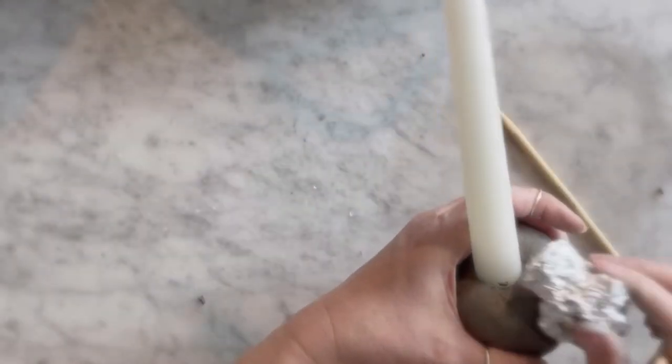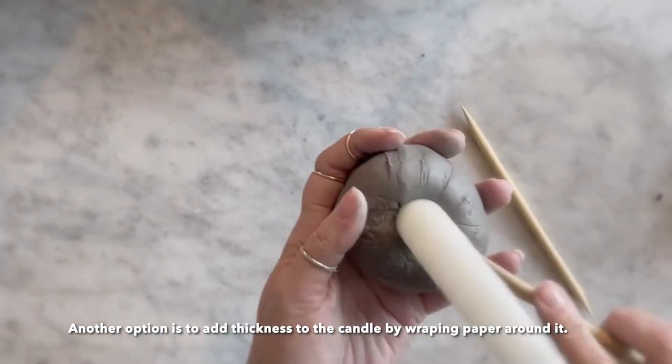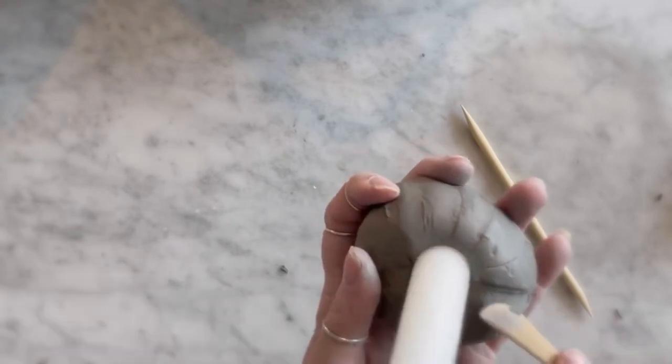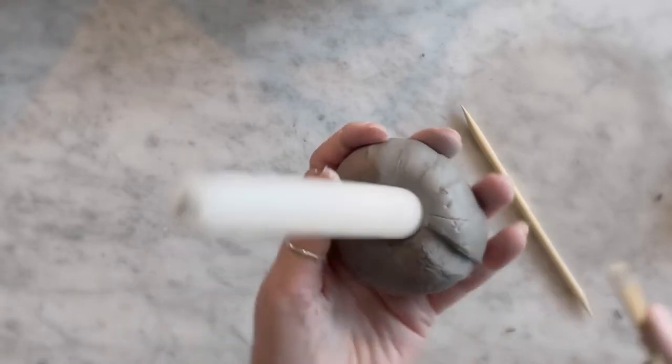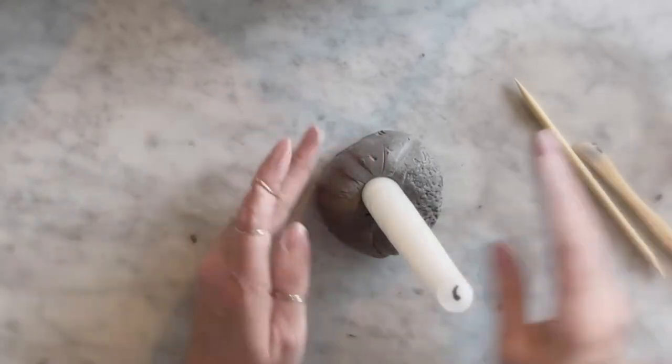Keep in mind that when you insert your candle and the air dry clay dries, it will shrink. So you need to make your opening a little wider from the beginning, or later on as it's drying you can move your candle around and make the hole a little larger. I chose to just do that second method.